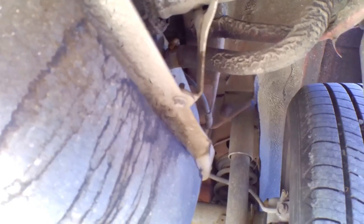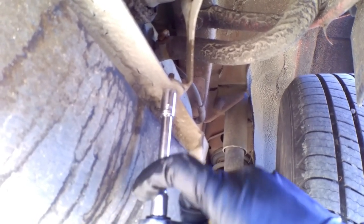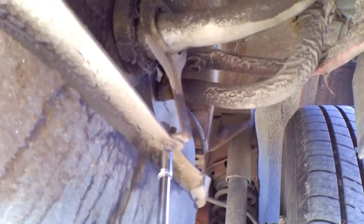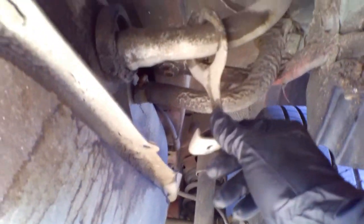The next thing we're going to take off is this 8mm bolt right here, which is holding the fuel filler tube in place. I'm going to cut to taking it off. Okay, just took it off — on to the next step.